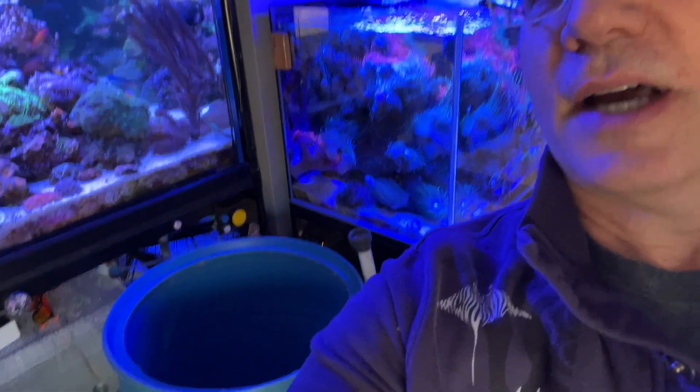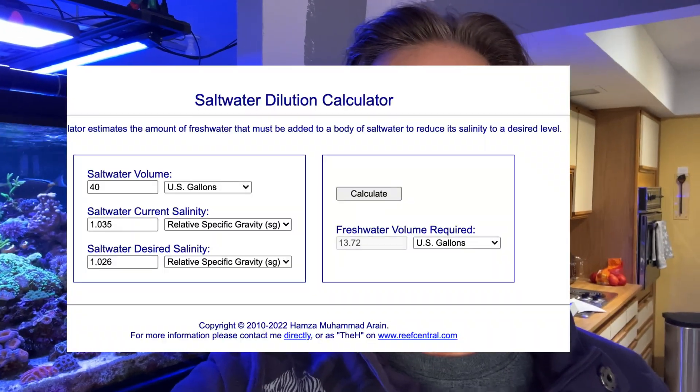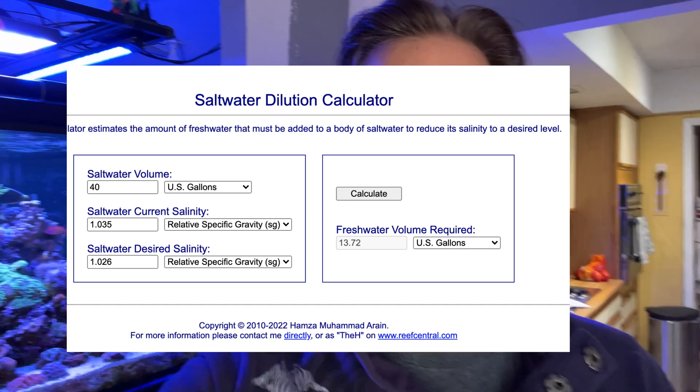So instead, what I'm going to do is use this barrel right behind me. I'm going to take 40 gallons out of the container and add about 14 gallons of RODI — that'll give me 54 gallons of saltwater at the right salinity in the barrel for a water change on the tank. Then I'll do that a second time: take another 40 gallons out of the big vat, put in 14 gallons of RODI, and do a second water change. After two water changes, there'll be 80 gallons out of the big poly tank and enough room to fill it up with RODI at the right salinity for future water changes.